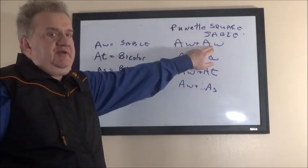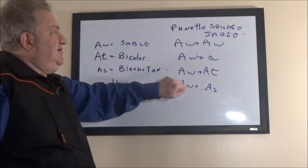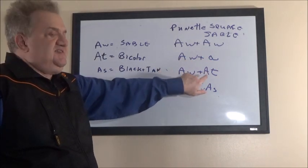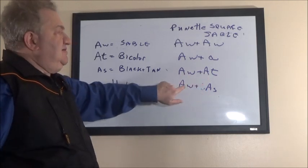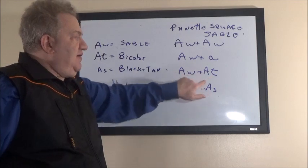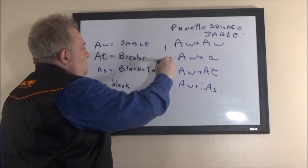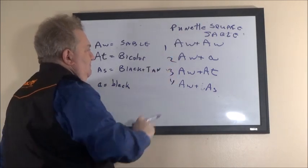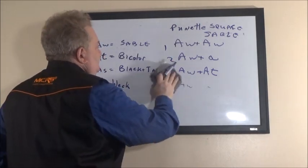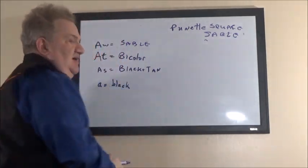The four sable combinations are: sable parent with sable parent, sable parent with black parent, sable parent with black-and-tan parent, and sable parent with bicolor parent — one, two, three, four. Now, what does that look like in practical terms?